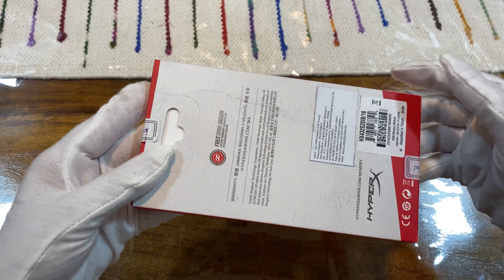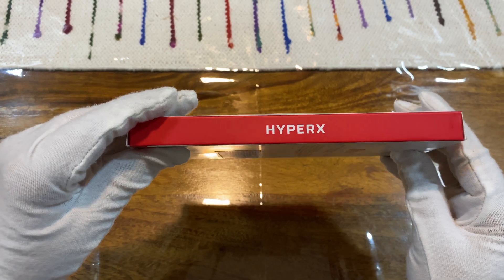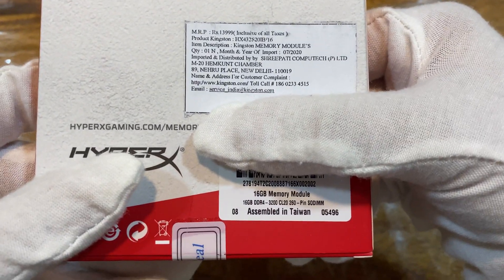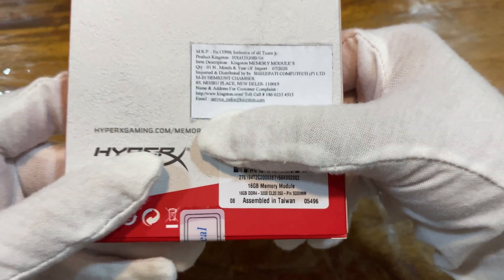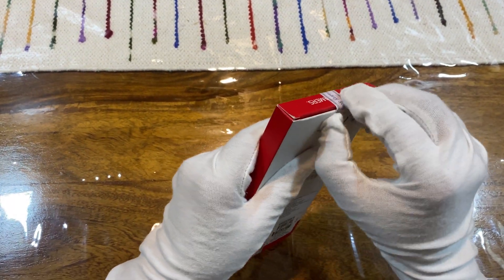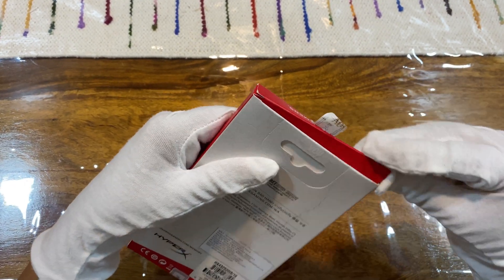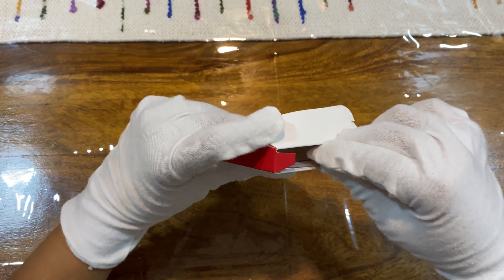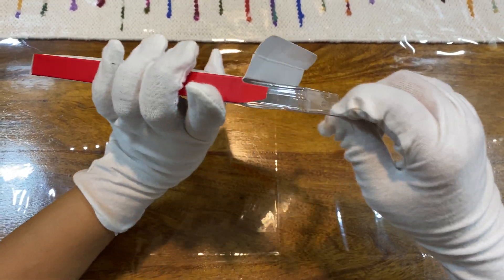My particular unit comes with 8GB RAM which is soldered, and in addition to that there is an extra slot given for anyone wishing to add more RAM to the unit. I've opted for 16GB DDR4 3200MHz RAM from HyperX Kingston, which I believe is the best option you can opt for if you are considering to upgrade your RAM. So technically, by adding 16GB to the existing 8GB RAM is going to give us a total of 24GB.